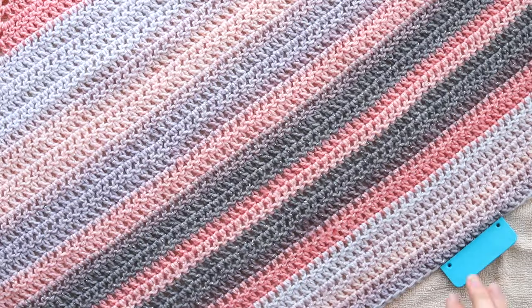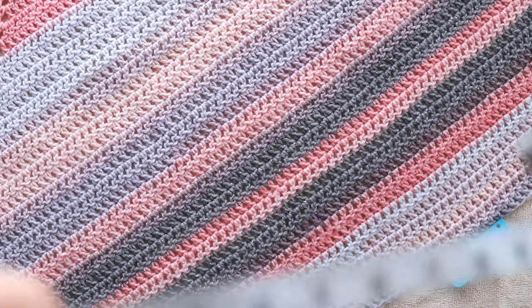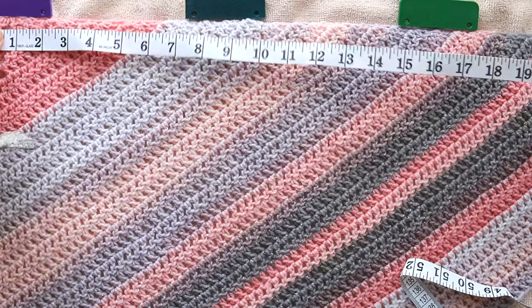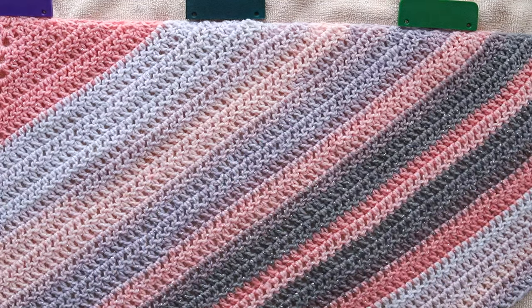I use this method to get the best drape and softness I can out of a project, especially one that's crochet. I hope you enjoyed this steam blocking tutorial. Make sure to subscribe to my channel for more yarn-based craft tutorials. Thank you so much for watching and I'll see you next time.